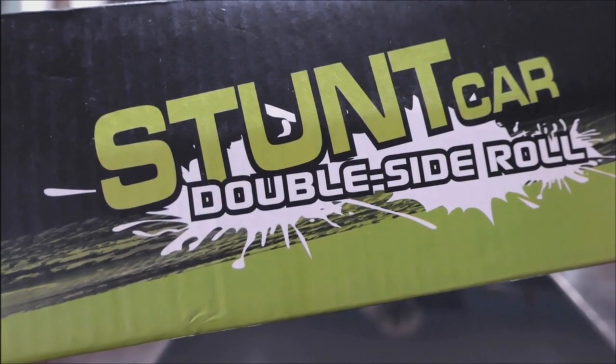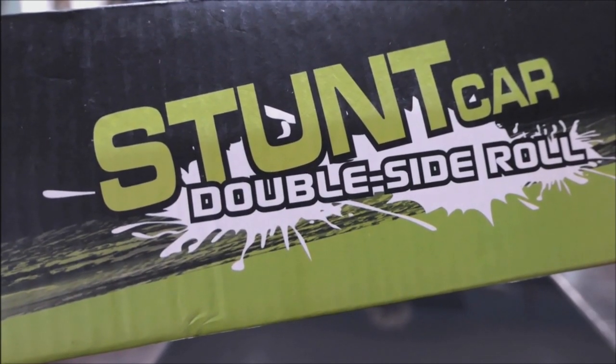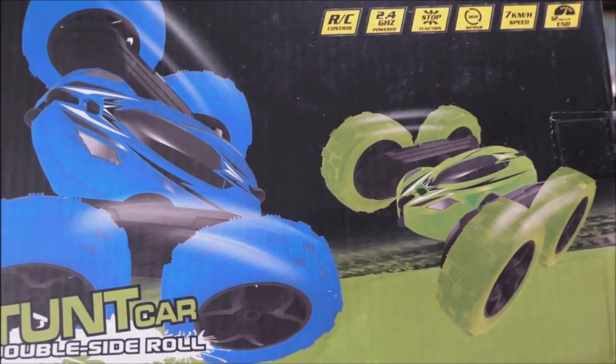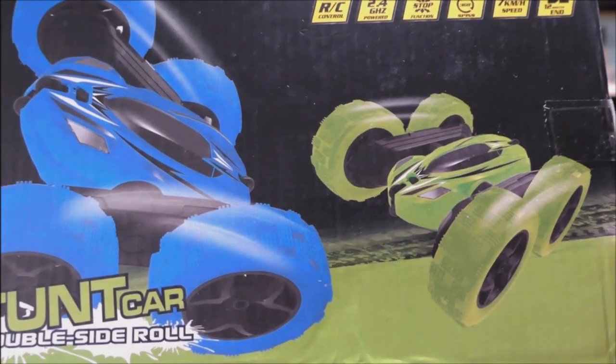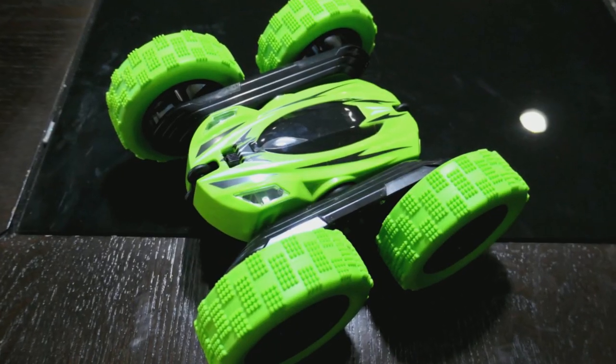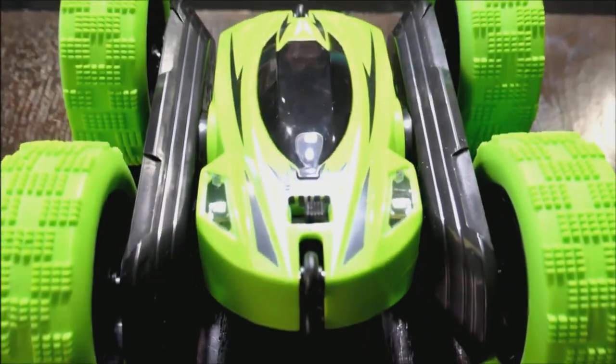All right, today we're gonna review the stunt car double side roll. We're gonna open this up and do a little product review, and hopefully you guys will enjoy it. I'll give a full product demonstration because that's what I like to do, so stick around and hang tight. This is pretty nice looking.